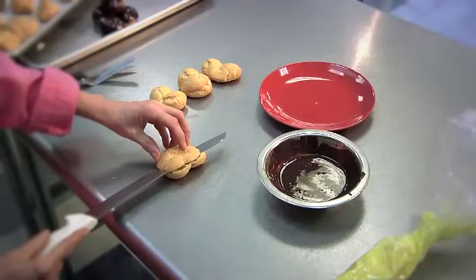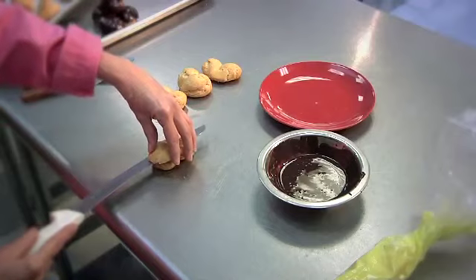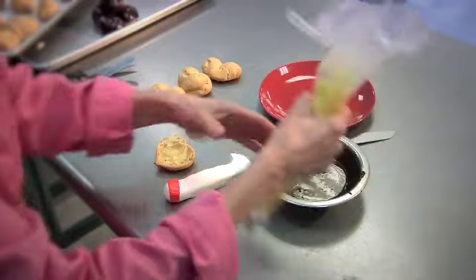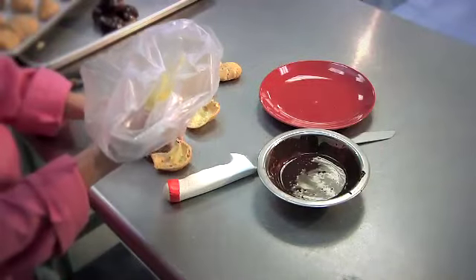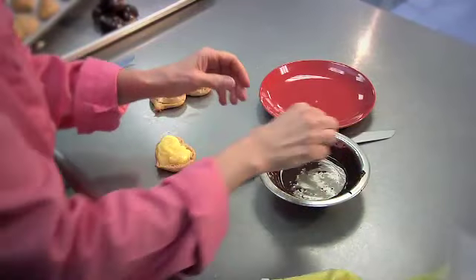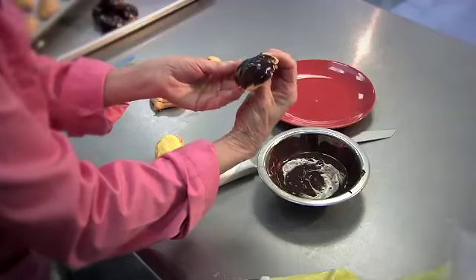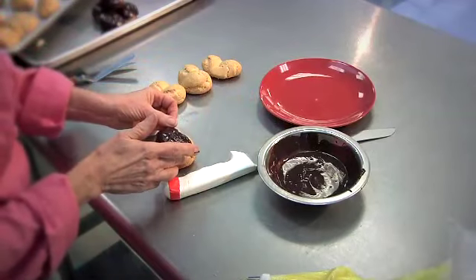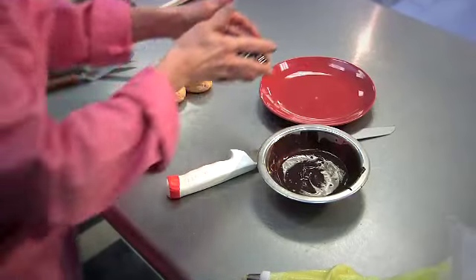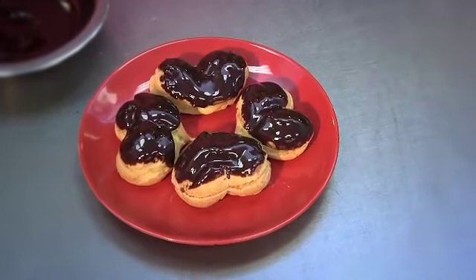Slice the top of the eclair off using a sharp serrated knife. Then we're going to fill these little heart-shaped eclairs with pastry cream, and we're going to dip the top in chocolate ganache and place those on top. There you go — chocolate eclair hearts, perfect for Valentine's Day.